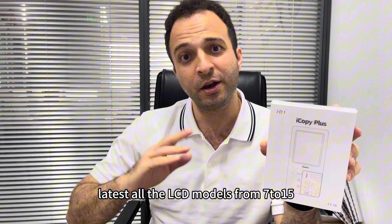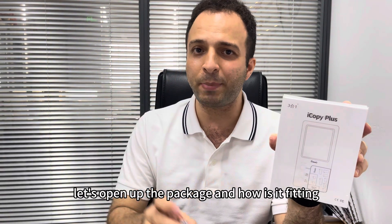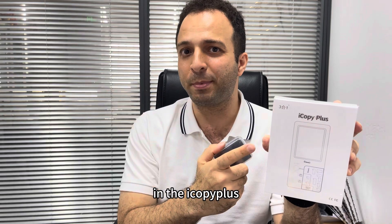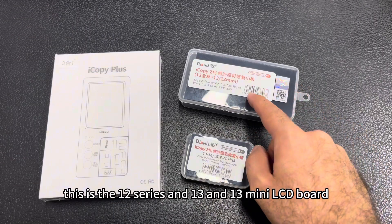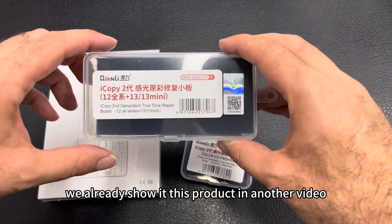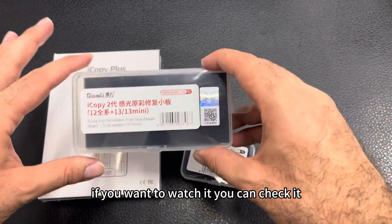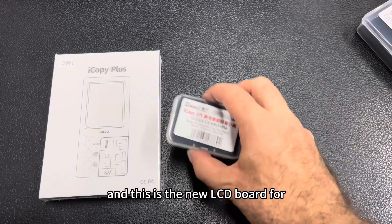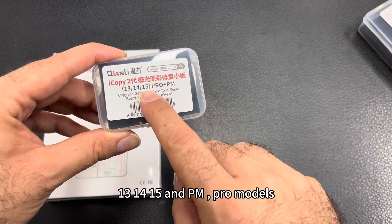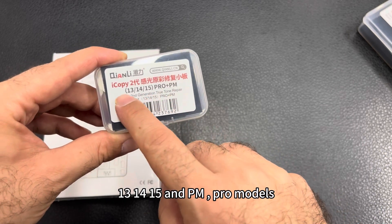It supports from iPhone 7 to 15. Let's open up the package and see how it fits in the iCopy Plus. This is the 12 series, 13, and 13 mini LCD board — we already showed that product in another video, so you can check that out. And this is the new LCD board for the 13, 14, 15, and Pro Max models.